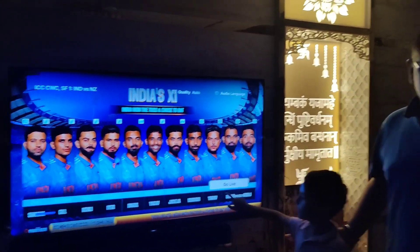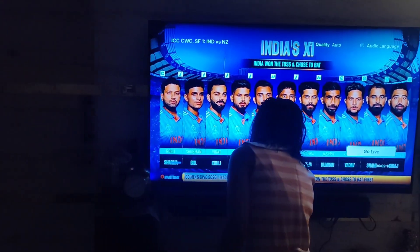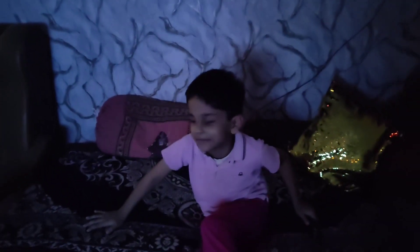Lights bhi off ho gahi hai? Chalo, take your positions. Match is going to start. Movie theater bun gaya hai humaara ghar? Hmm. Haan? Ather baih gaya hai match dhekne ke liye. Ya, papa ji baih gaya hai. Or, ya haan Pihu ready hai.